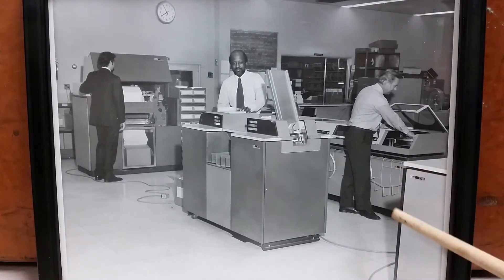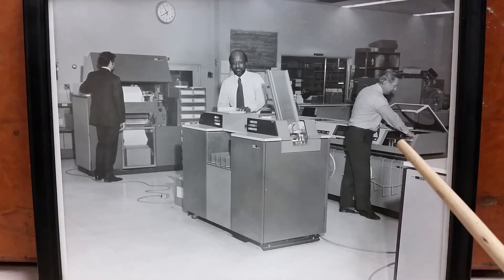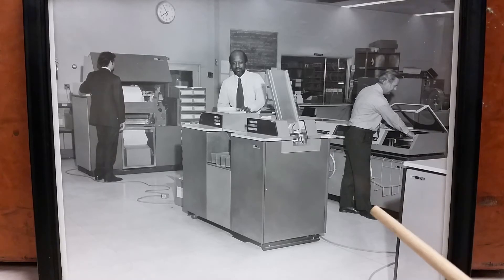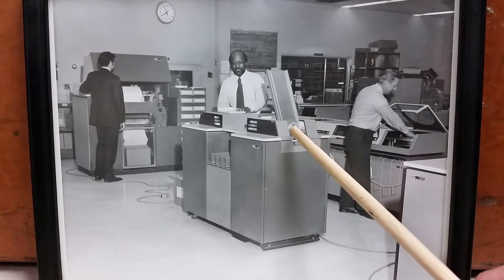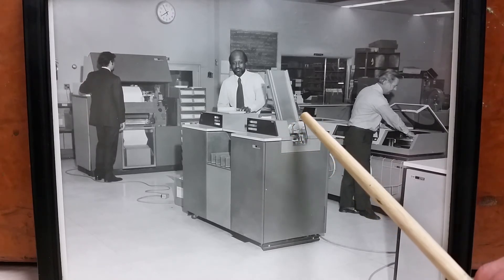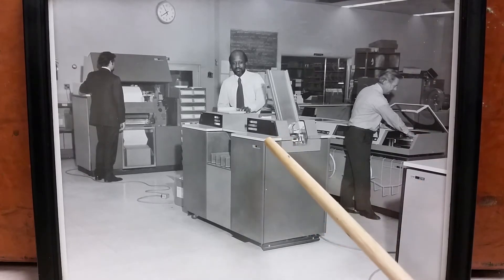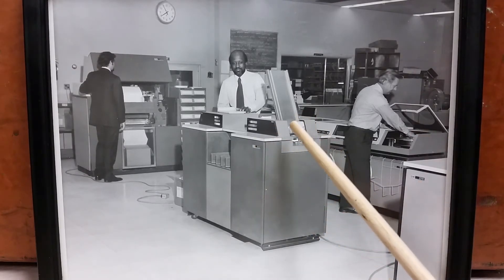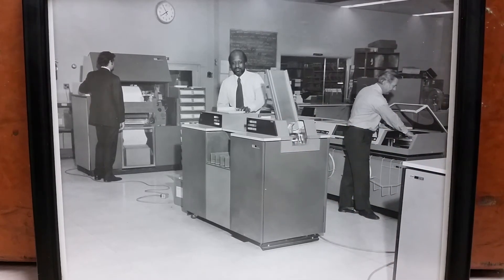And over here — I know that is incredibly hard to see, it's not enough resolution — those are 2311 disk drives. There appear to be three of them. And if you look at that, that looks like the head of string, because it's a little longer. Typically the head of string had a little extra control electronics. It's a little weird that it's three drives in a row and not four, but maybe that's all they could afford.